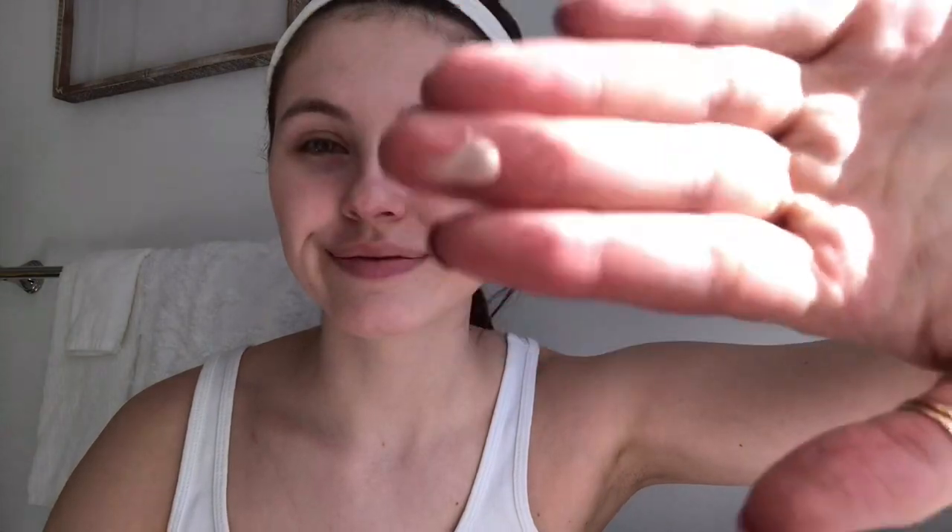After moisturizer and everything is on, I'm going to put on this GlimGlow Glow Starter. Stormy always has such a beautiful, natural, dewy glow, but she doesn't put on any highlighter, which I thought was really cool. I'm just going to put that on my cheeks, my nose, and my forehead. It's a nice day outside — not that I'll be going outside because quarantine.